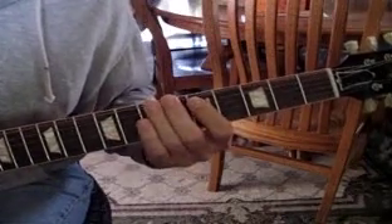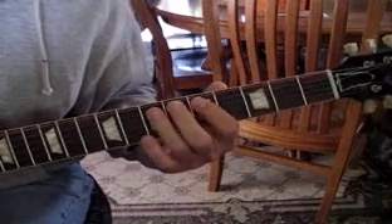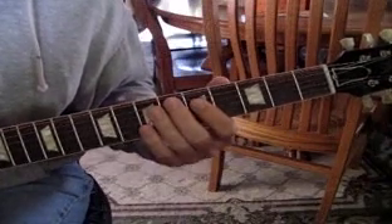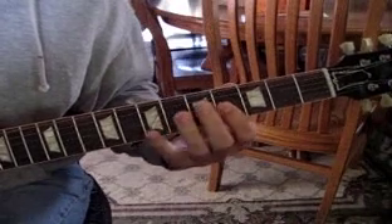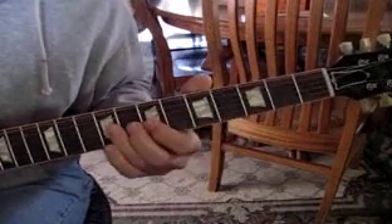What you're doing is you're on the seventh fret of the sixth string, then you go down to five-seven on the fifth string, five-seven on the fourth string, four-seven on the third string, and then slide up to nine.